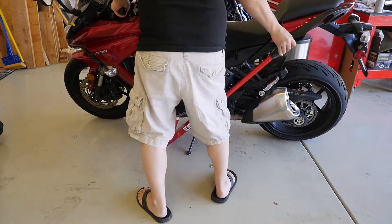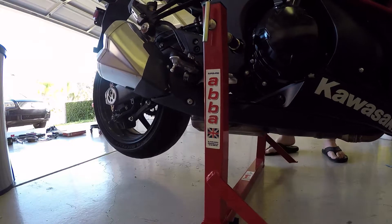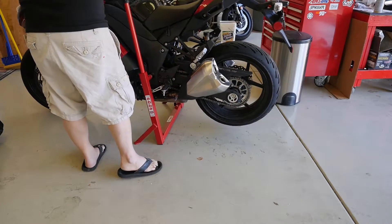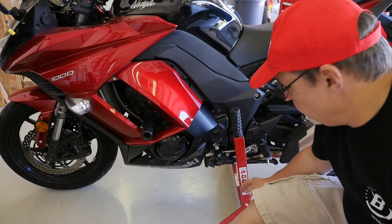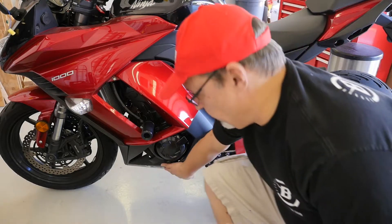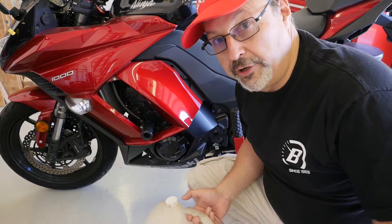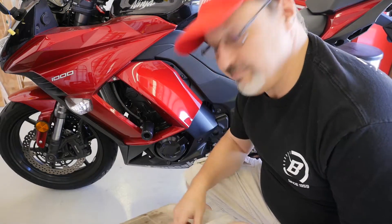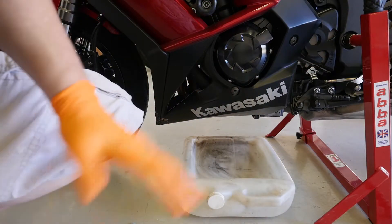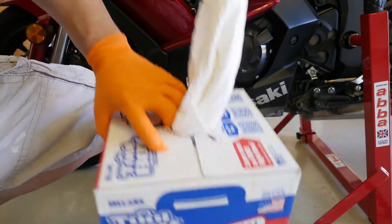We got the bike up on the lift. The stand is well back of the drain bolt, so that's not a problem. The other thing you'll need is to warm up the bike first — which I've already done — it's good to get the oil warm before you drain it. And get a catch basin for the oil, because that's not good on the floor. At this point it's a good idea to get a pair of work gloves on and get your rags ready.